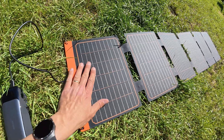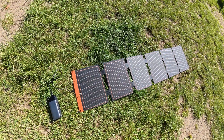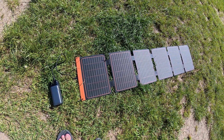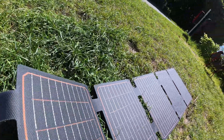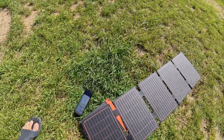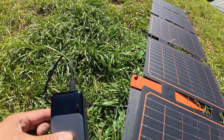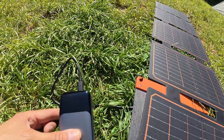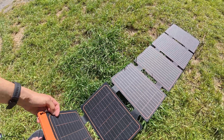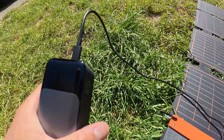So I guess the first panel's orientation is very important, but the problem is you can only use it when it's dry outside because the connector side is not waterproof. Let's try again to hide it, because I intend to put it under the tent — but in this position it keeps interrupting charging.